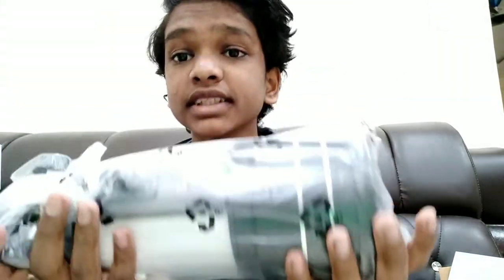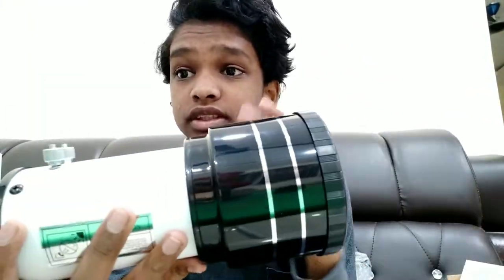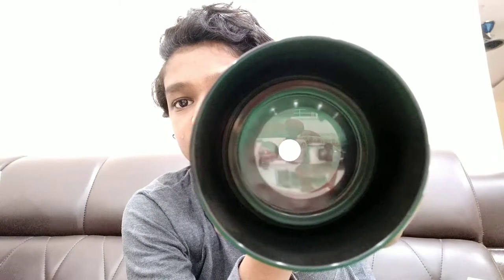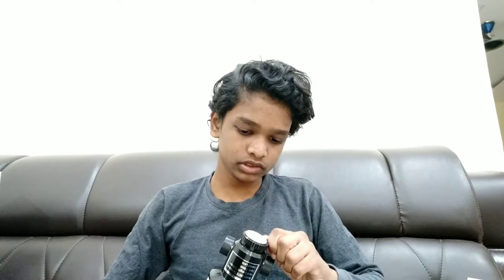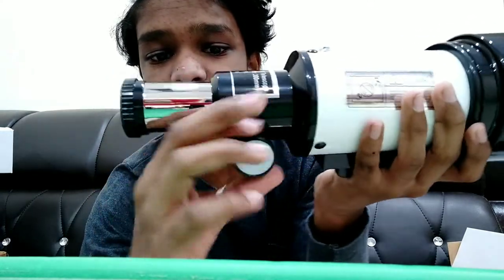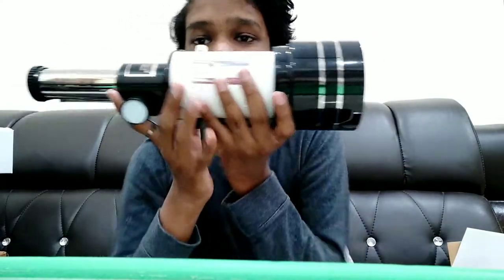Yes, this is the telescope tube. As I said at the start, this is a small telescope — so a small telescope tube. Let's open it. As you can see, if we rotate this it's getting longer — it's coming out and is this much longer.